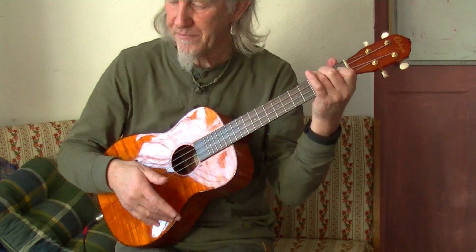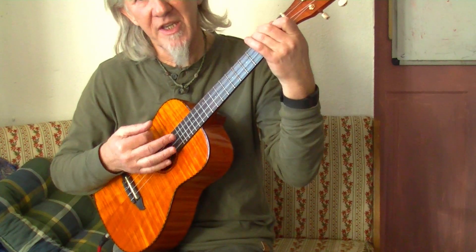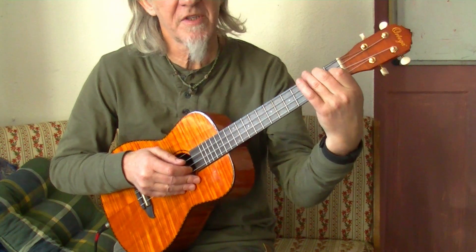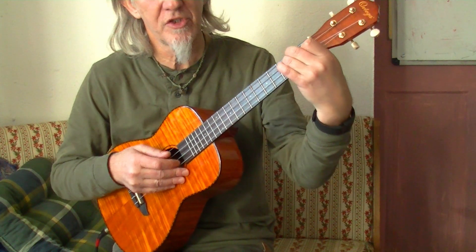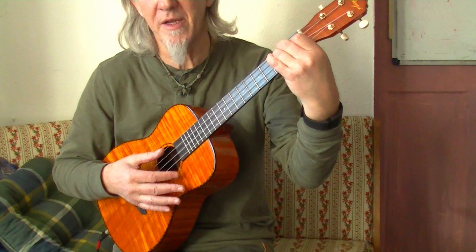Then the second verse comes along and you go into a chorus. You're still in C, but then you quickly go into an A minor. Hold down the fingers for the C, then simply add a third finger next to the second finger on the G string — that's the chorus, and that's an A minor.